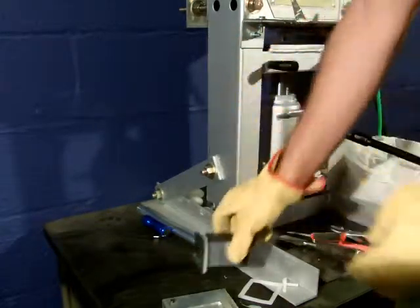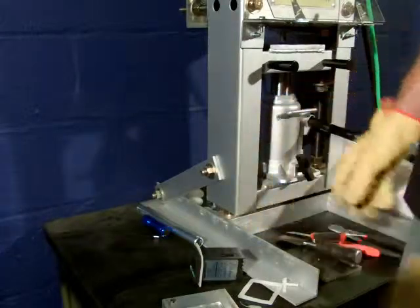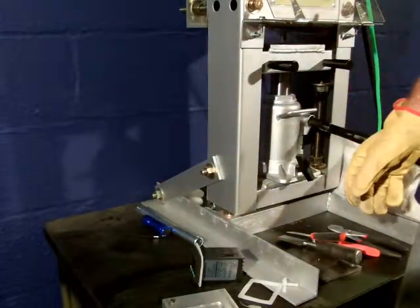And this concludes the video presentation of this faceplate injection. Thanks for watching.